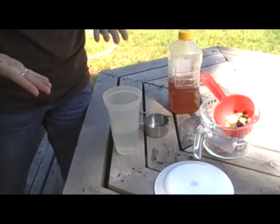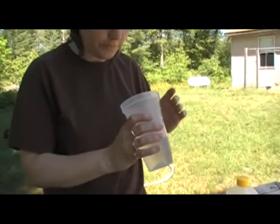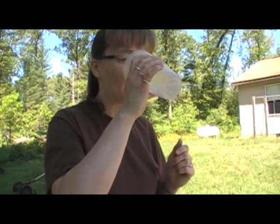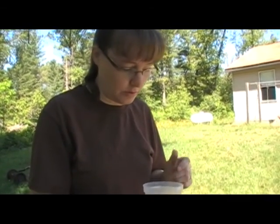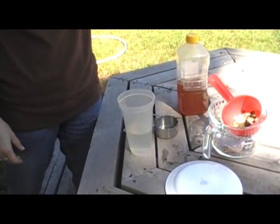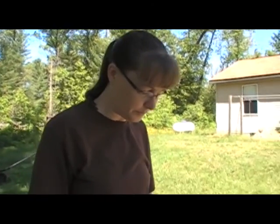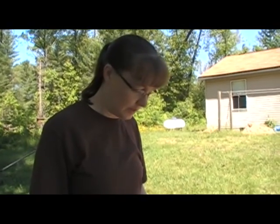I'm going to taste this like it is and then I'm going to refrigerate it and compare. It is kind of tart, similar to lemonade I guess, but I can taste a green flavor in there, almost like there's a green vegetable in it. So I'm going to refrigerate this and probably sweeten it and then we'll try it then.